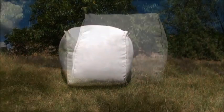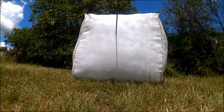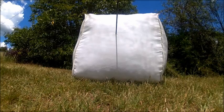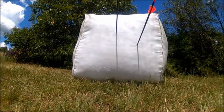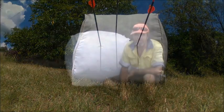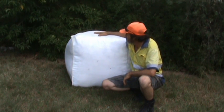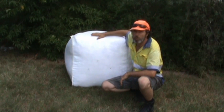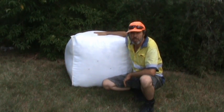I'll put a couple of arrows through it and show you how it goes. Well, there you go — a target backstop for under $20. I've only three quarters filled this because I'm only really using it as a target, not as a backstop. But if you wanted to use it as a backstop, you'd go ahead and completely fill it so you've got yourself a full bale.